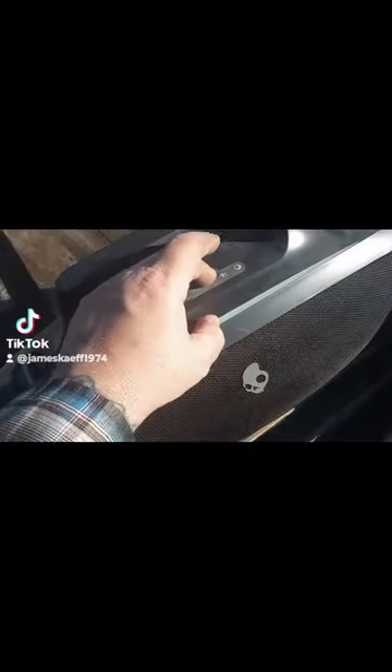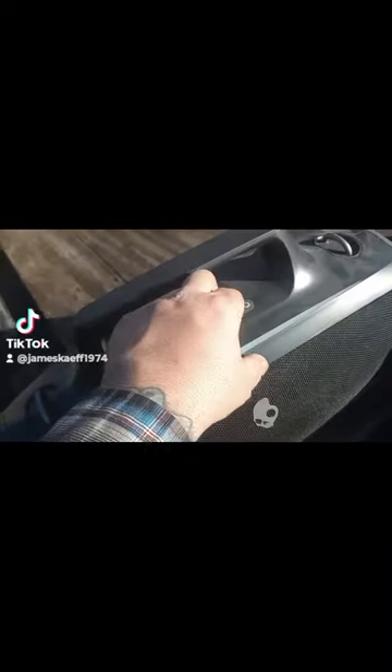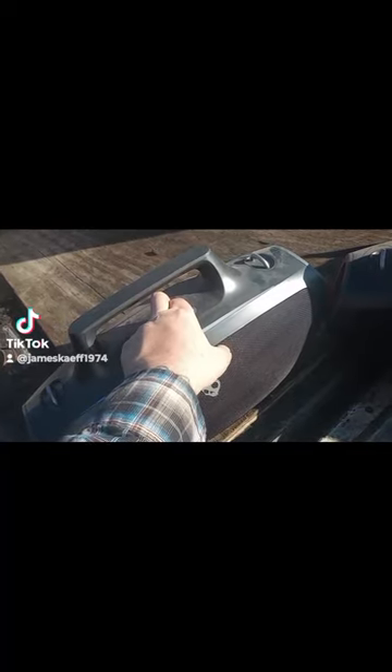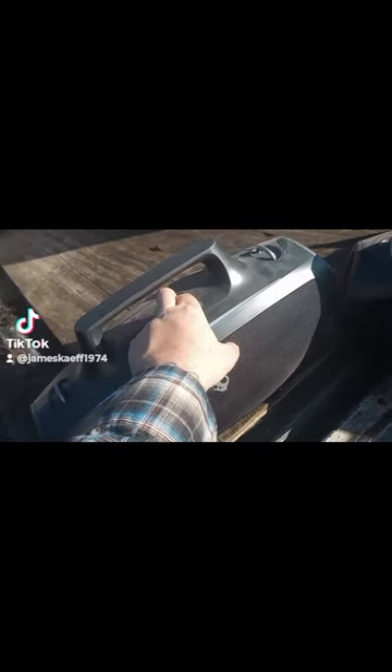Right here — press and hold, press and hold at the same time for three seconds. One, two, three.